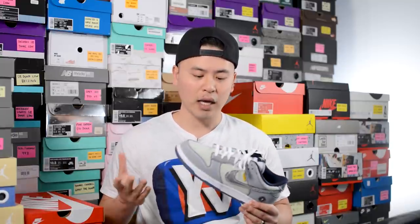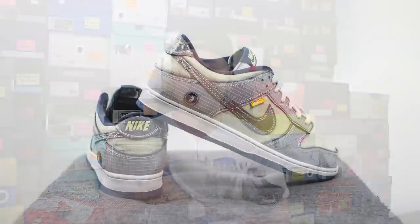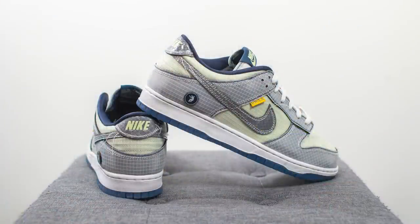For those wondering about sizing — to me these fit like most of my other Nike Dunks, so I'd recommend sticking true to size. I'm a true size 10, slightly on the wider side, and I got these in a size 10 and they fit great. If you have really wide feet and sometimes go up a half size for your Nike Dunks, I'd recommend doing the same here, but for narrow, normal, or slightly wide feet, true to size should be fine.